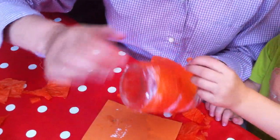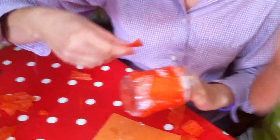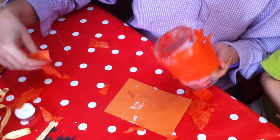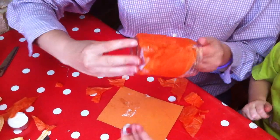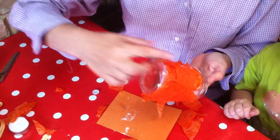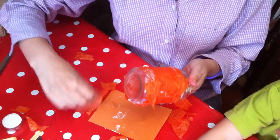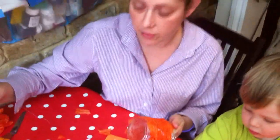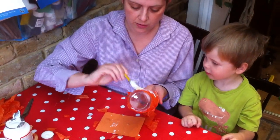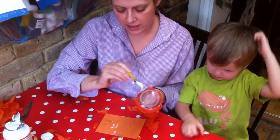There you go, stick it on. And are we finished? We're almost finished. You can put the eyes on in a minute — would you like to put the eyes on? Are they scary eyes? Right. I'm going to put one more layer on, and then Max and I are going to put the scary mouth and the scary eyes on, because this is a scary Halloween pumpkin.